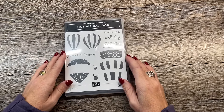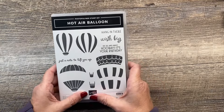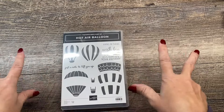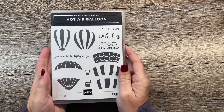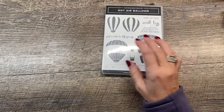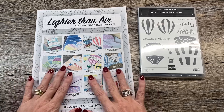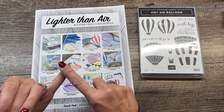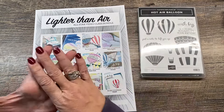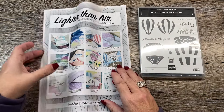Hey everybody! Welcome to the All-Star Video Tutorial Blog Hop. I am so excited to share my project with you. You can get the All-Star Tutorial Video Class Bundle for free, or you can subscribe — when you purchase and subscribe for five months, the sixth month is free, or you can get it for $15. All the details will be in the description of this video and on my blog post.